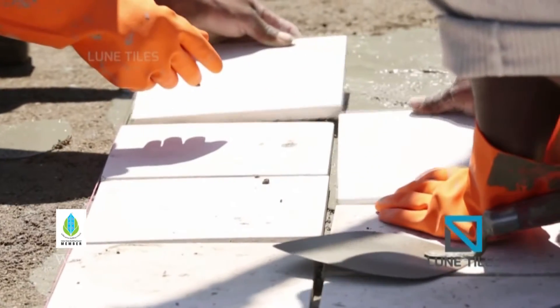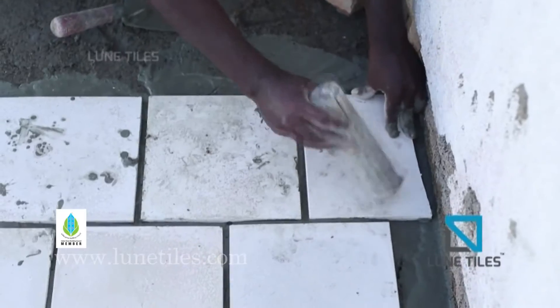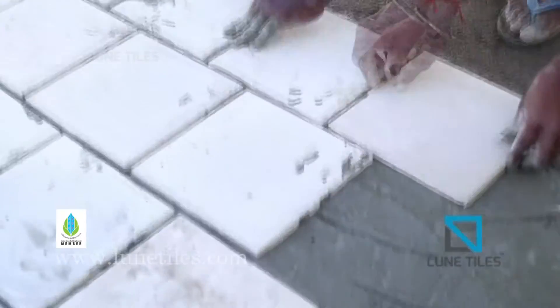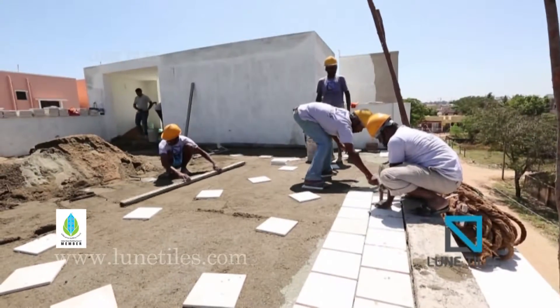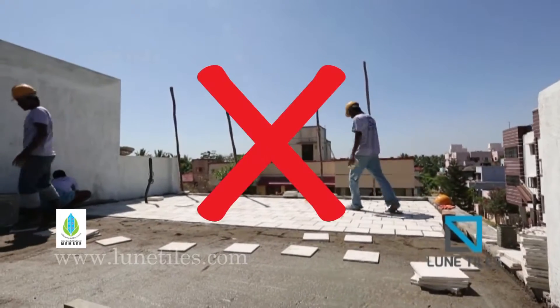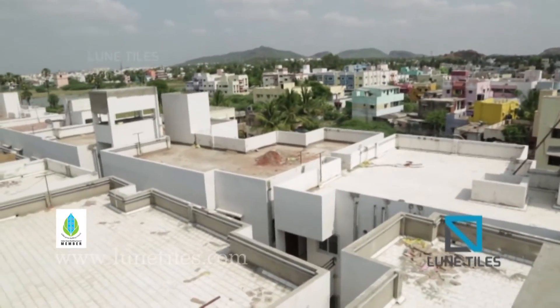Use 8 mm spaces between tiles for obtaining consistent and neat spaces. While fixing Loony Tiles, it is better to follow the method of an alternate joint fixing pattern. Avoid walking on the surface of tiles immediately after fixing. To avoid walking on freshly laid tiles, it is wise to begin fixing tiles from the opposite sides of the entrance.